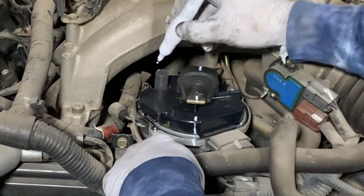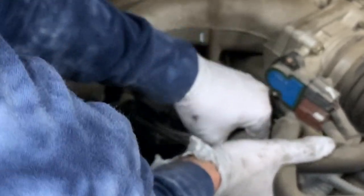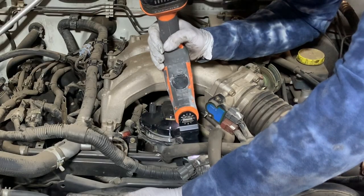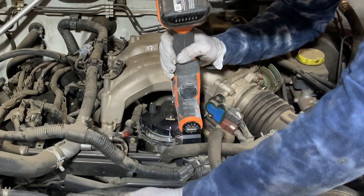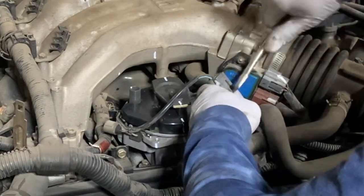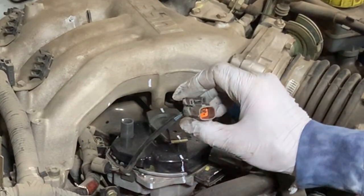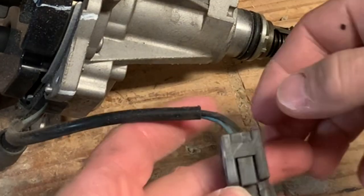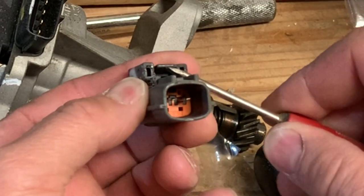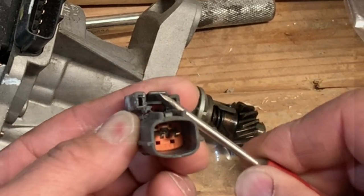After that I unplugged the main harness from the distributor, and there was also a two-wire harness that I needed to unplug as well. Both of these connection points fought me pretty good because they're so old and brittle. On the two-wire pigtail I actually ended up using my multi-purpose tool to cut out a little bit of the outer housing to make it so I could leverage it off with a screwdriver. Both pigtails just have a little tab you're supposed to push down to unclip them. This clip looks like you just need to take a pick or small screwdriver and lift up on one side to unclip it.